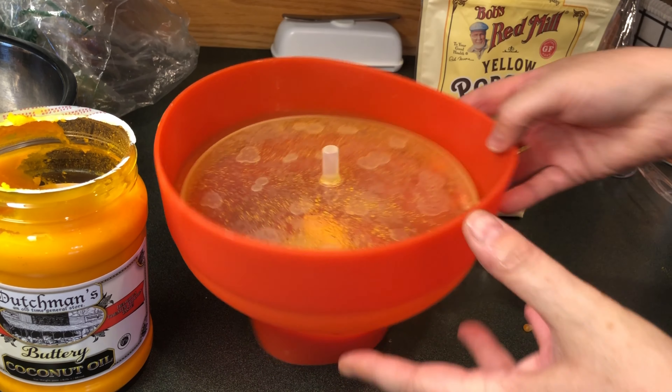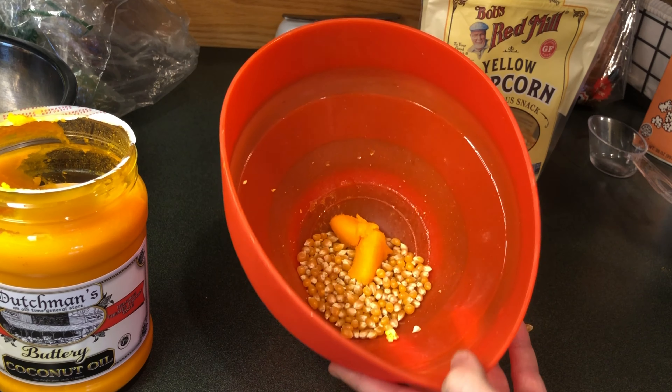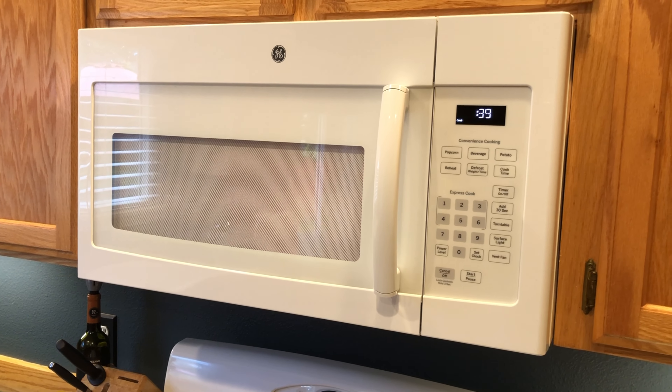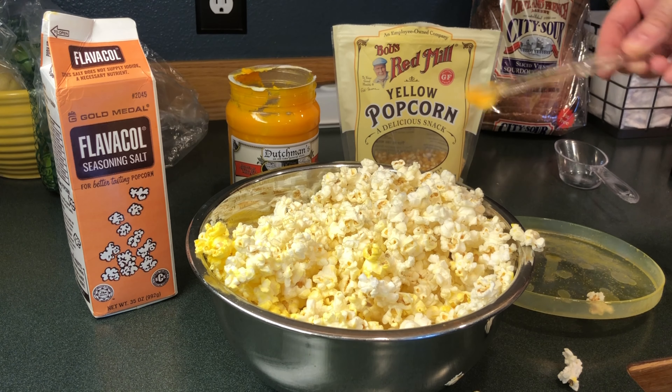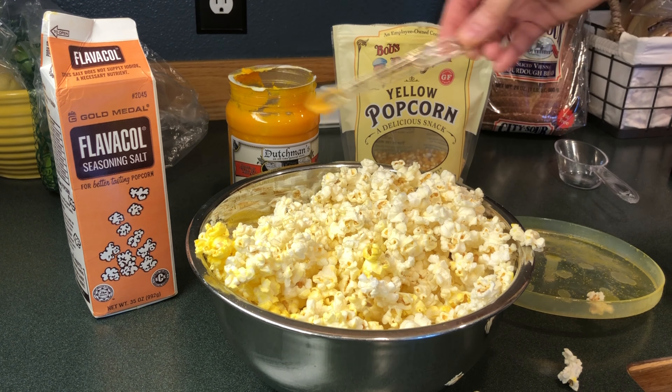Then I will place it in the microwave for 2 minutes and 30 seconds. I tried to listen for the sound of the popcorn to see if it's slowing down so I'll know when the popcorn's done. And then I'll top with some more seasoning salt, 1/8 teaspoon.